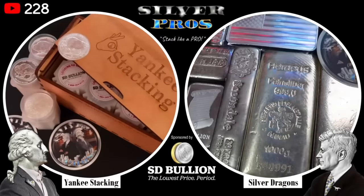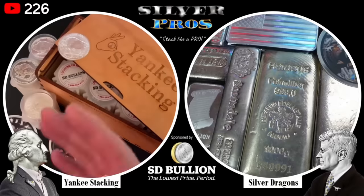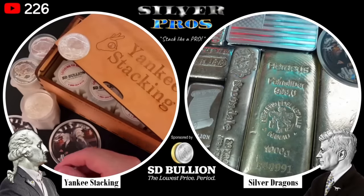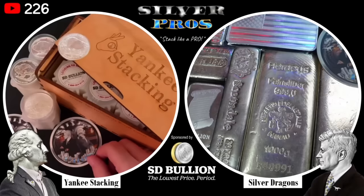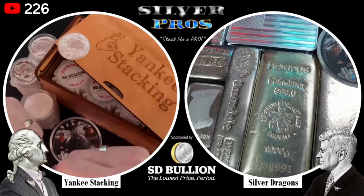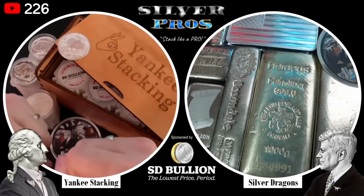Welcome to Silver Pros, sponsored by SD Bullion. I'm your host Silver Dragons, and I'm joined by my co-host Yankee Stacking. How you doing, SD? Great to be here. Yeah, I'm doing great as well. Really excited to be talking about silver bars versus silver rounds. It's the battle of the generics!